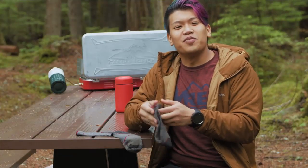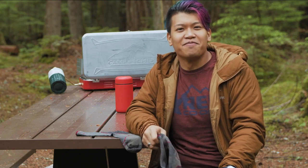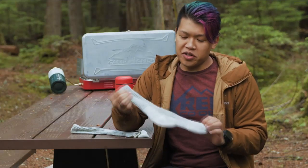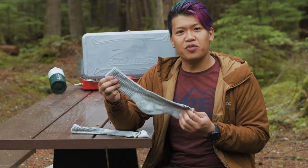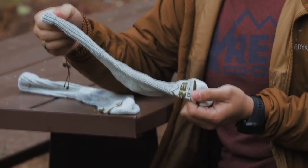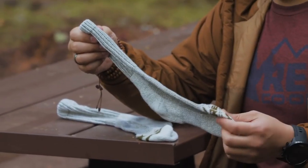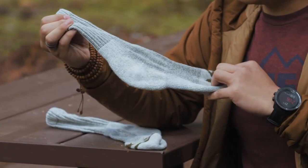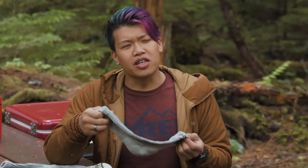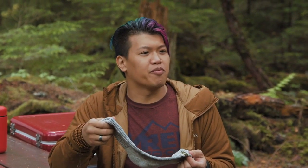Our next category is the best non-wool hiking sock, and that's going to be the REI CoolMax Midweight. It's a synthetic sock. Synthetic socks are great if you're allergic to wool, and they dry and wick really fast. This one has a padded heel, padded toe, and seamless toe construction. They do get a little bit stinky, as synthetic socks do — wool socks are more odor resistant — so you'll want to wash this one pretty frequently.